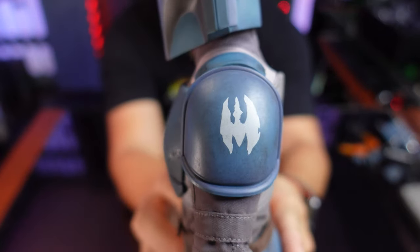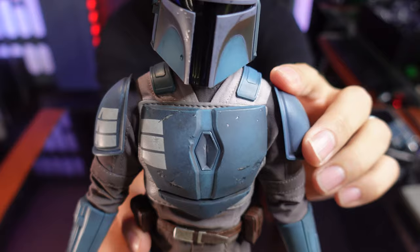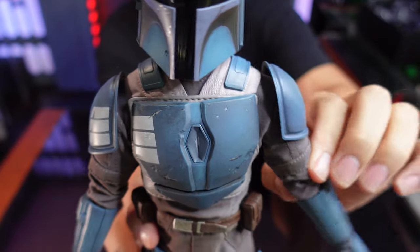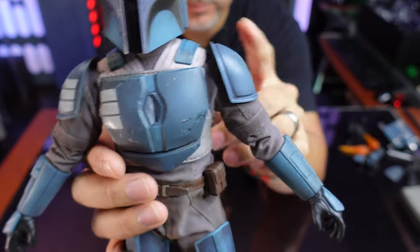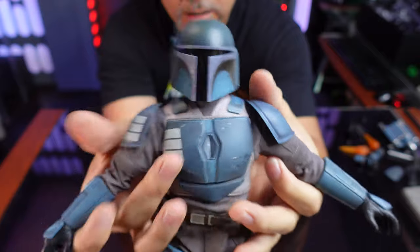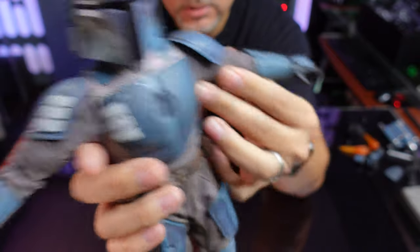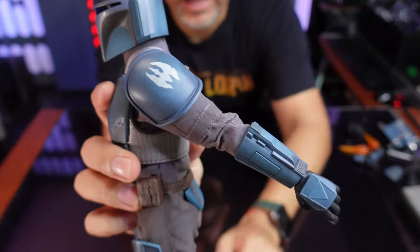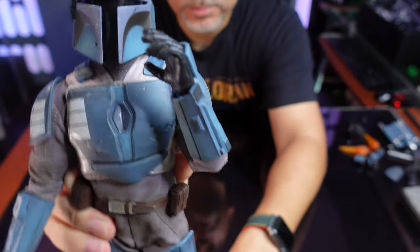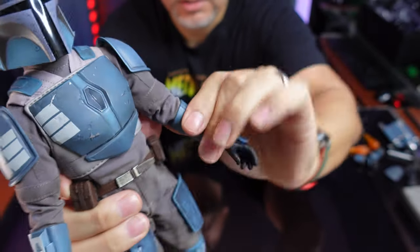I like the Death Watch logo on the shoulder pad. The shoulder pads are stuck on with Velcro — I tried to remove one to better articulate the arm and accidentally pulled the Velcro a bit, so I may have to glue it back on. You have some articulation in the arms, but because of the undersuit it's very restrictive. You do have double joints in the elbows so you can bring the arm way up. And of course you've got twisting and turning in the wrist, just like any other Hot Toys figure.